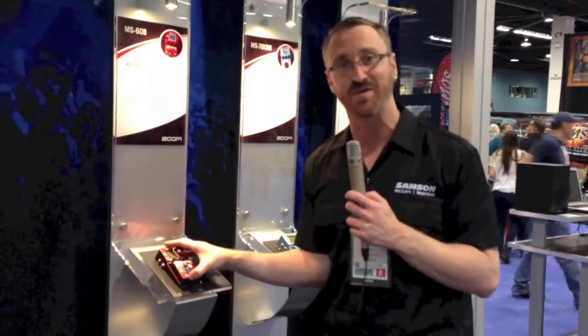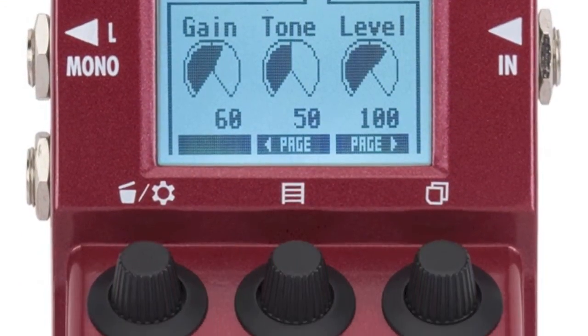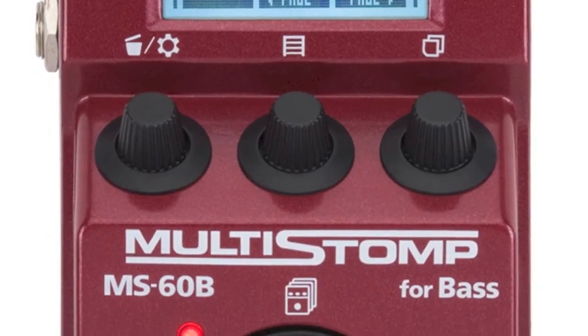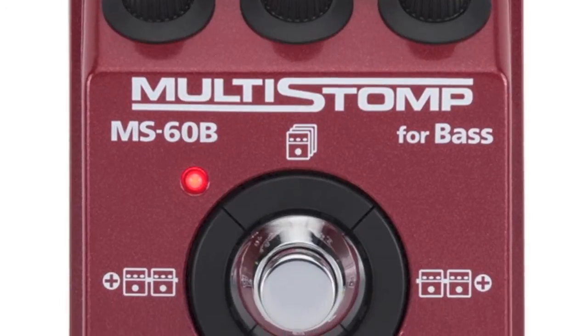For you bass players out there, we're not going to leave you standing alone in the corner of the room. We have the MS-60B. Taking the same idea of these pedals, this one lets you use up to six effects simultaneously for bass — all EQ'd for bass — including bass distortion, bass reverb effects, and chorus effects.